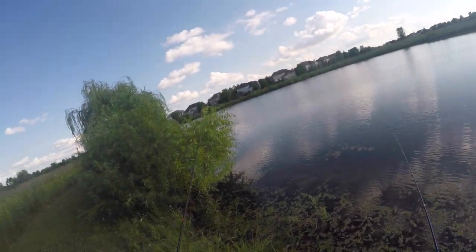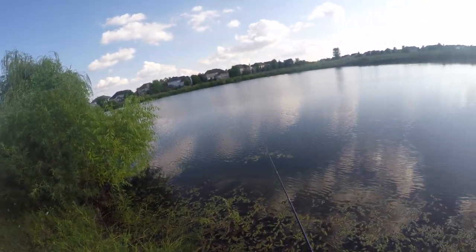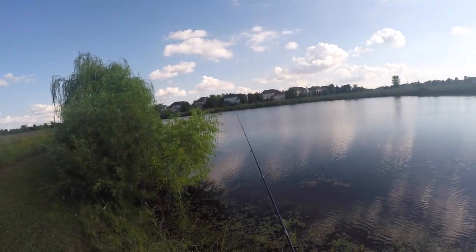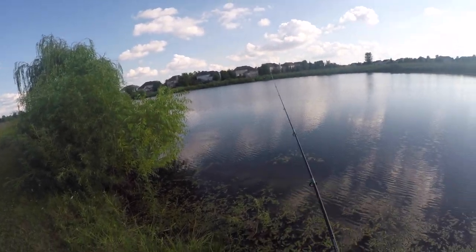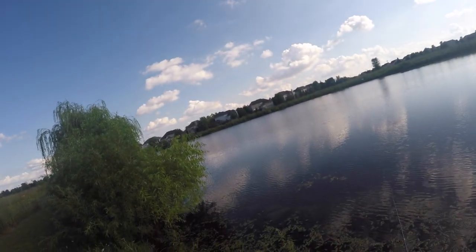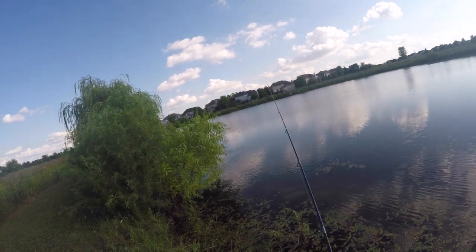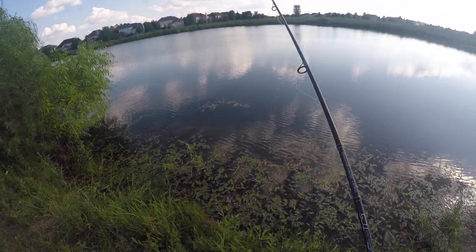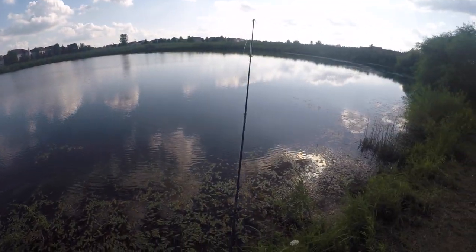I've come all the way down here and I find this little tree section. When you find something like this, there's always fish kind of right off the edge of them. There's one — oh, he missed it. There's always fish right off the edge, so when you're fishing, make sure you hit these spots. They might be little. He's got it — oh, did he break me off? He did. That sucks.